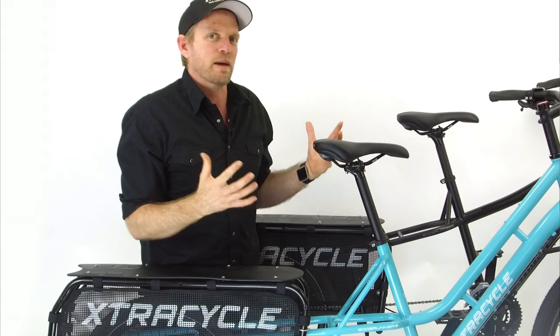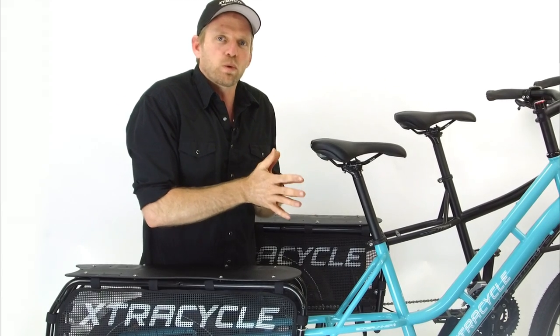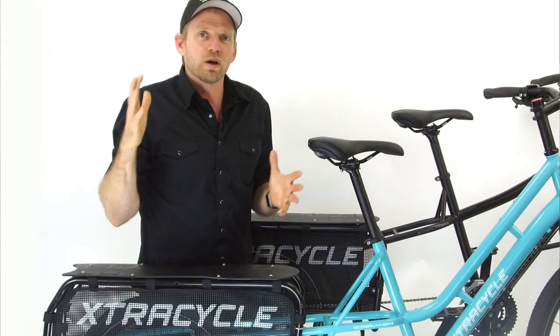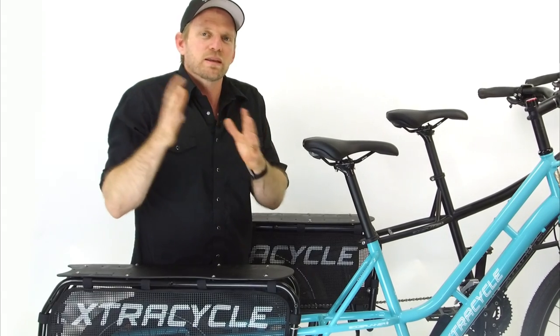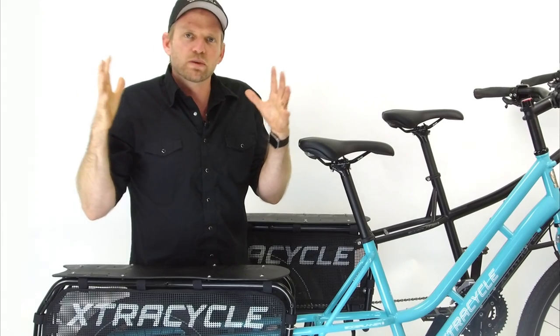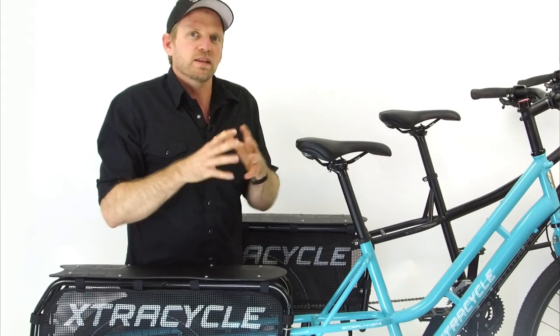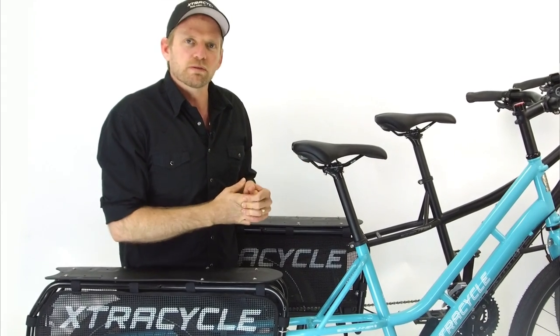Just to give you an example: for the Swoop and Classic we now cover riders from 4'10" to 6'4" — that's a broader range than the previous bikes, while still offering more gradations of fit in between. In the past we had different colors, different spec, and we found a way to bring all those pieces together, so we've really simplified. And with this evolution, we're finding that these bikes are exactly what people are looking for.